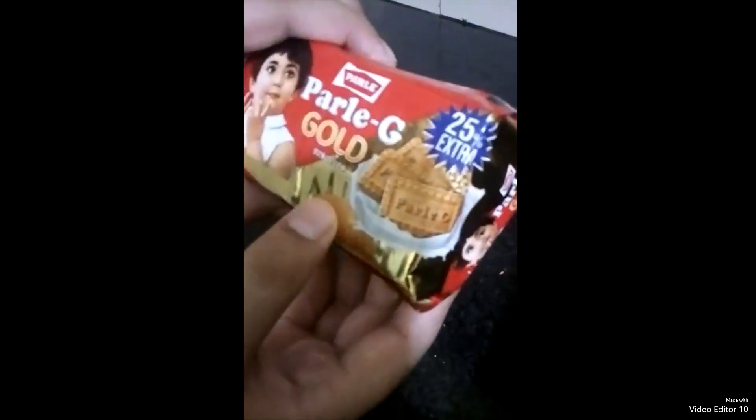Friends, now I will tell you what we need. First, we need 1 packet of Parle-G biscuits.